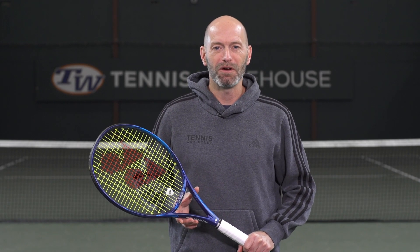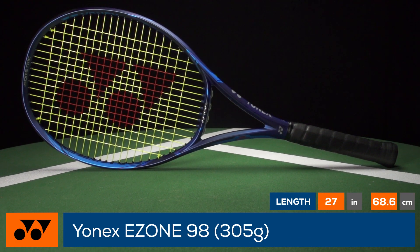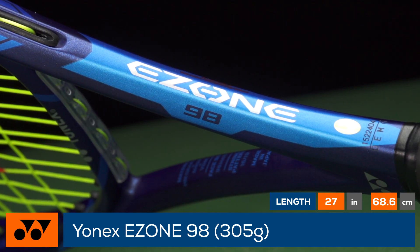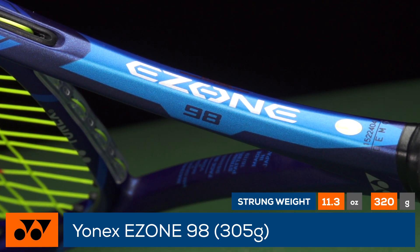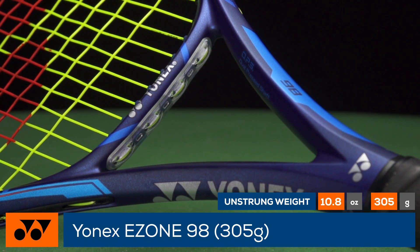Welcome to our global racket review of the Yonex EZONE 98. Endorsed by Nick Kyrgios, the EZONE 98 gets updated for improved response. Yonex's line-text system reduces string-on-frame friction for extra comfort and power.